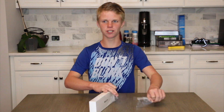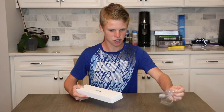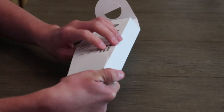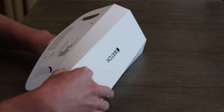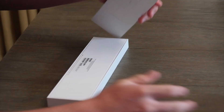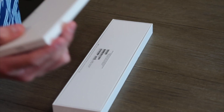I've been waiting for this forever, so I'm super excited that it's here. This is the band, so I'm gonna put that aside for right now. Actually, let's open it up and start from the beginning.